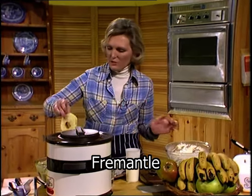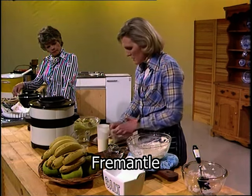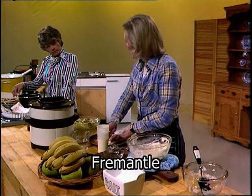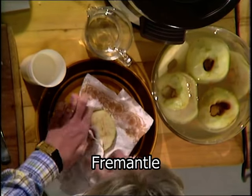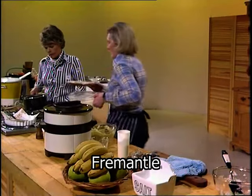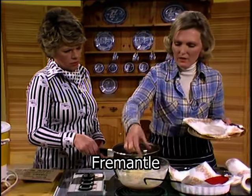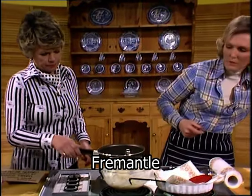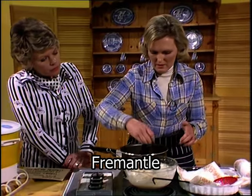I've got four apples here, cut in slices. They must be dry — the batter won't cling if they're wet, whatever you're doing in batter. Whether it's fish or apple, you must dry it on paper or a tea towel. There we are, ready. In goes the ring of apple — it could be banana, whatever you want to use.